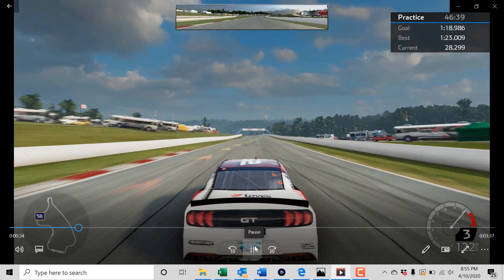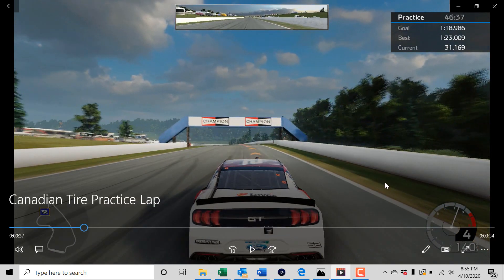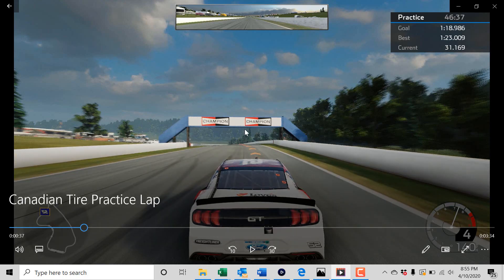Now coming up to turns four and five, which are the two trickiest. You are wide open through here — I can usually hit fourth gear and stay in it. But again about that road sign I try to get off the gas; I don't always touch the brakes but some people will. It is really easy to spin here because the car is at such high speed and gets so light coming over this hump.